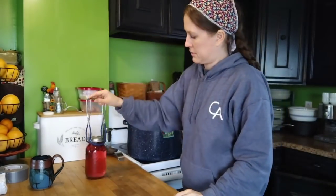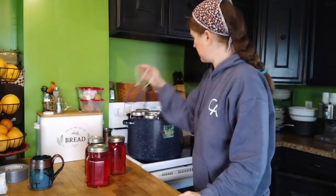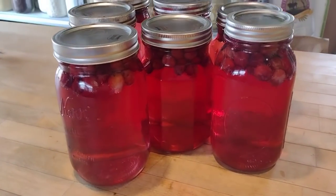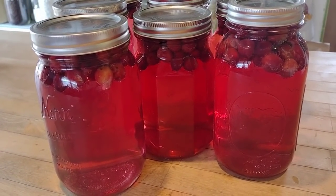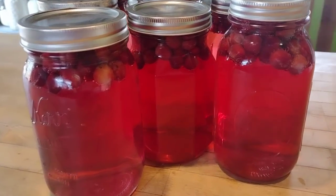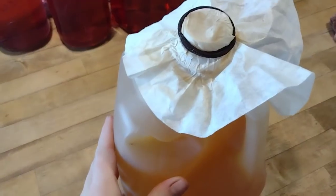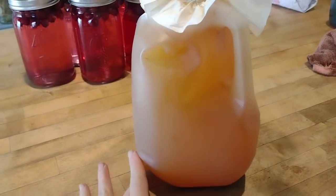Our cranberry juice finished canning up while we were doing the winter sowing, so I'm pulling these jars out of the canner. As you can see, the color isn't extremely intense yet — that's because as these sit on the pantry shelf, that color will continue to intensify. I don't suggest opening these jars for about four to six weeks. Once they sit for that long, you'll have some nice, healthy, cheap cranberry juice — between the cost of my lids and berries, this is five cents per fluid ounce for organic cranberry juice.